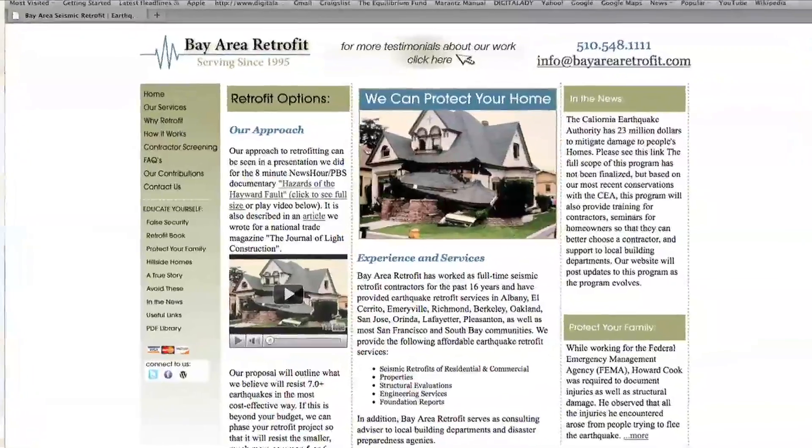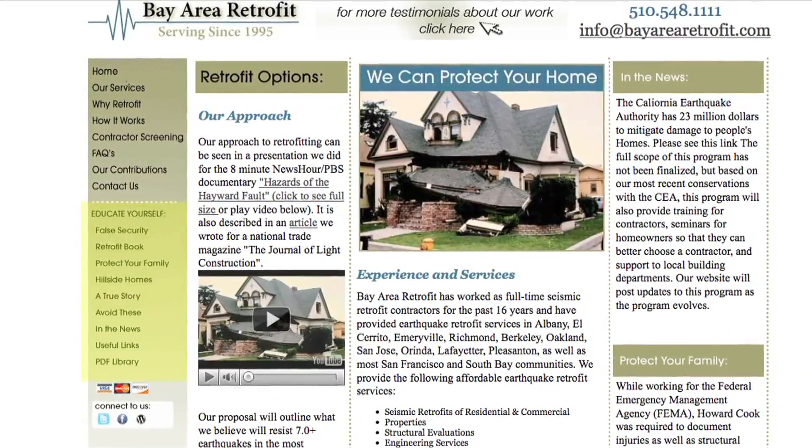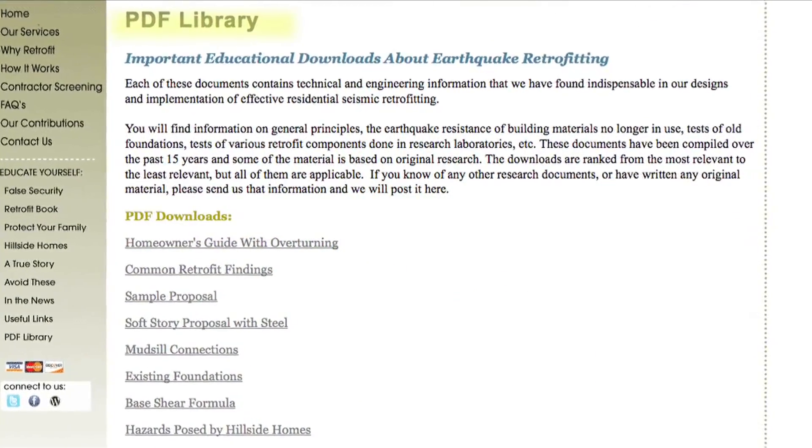After watching this video, I hope you understand that all retrofits require three components: the shear transfer ties, the bolts, and the plywood. Make sure that whenever you get a bid from a contractor, all these components are there, and also make sure that there's enough of them and not too much — that way you'll save money and get an effective retrofit. You can find more information at bayarearetrofit.com, including a PDF called the Homeowner's Guide to Seismic Retrofitting, which discusses all these things in greater detail.